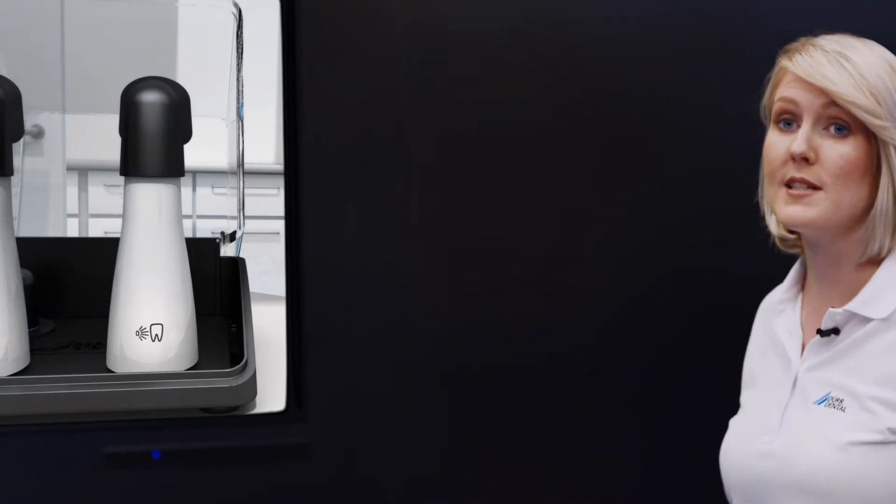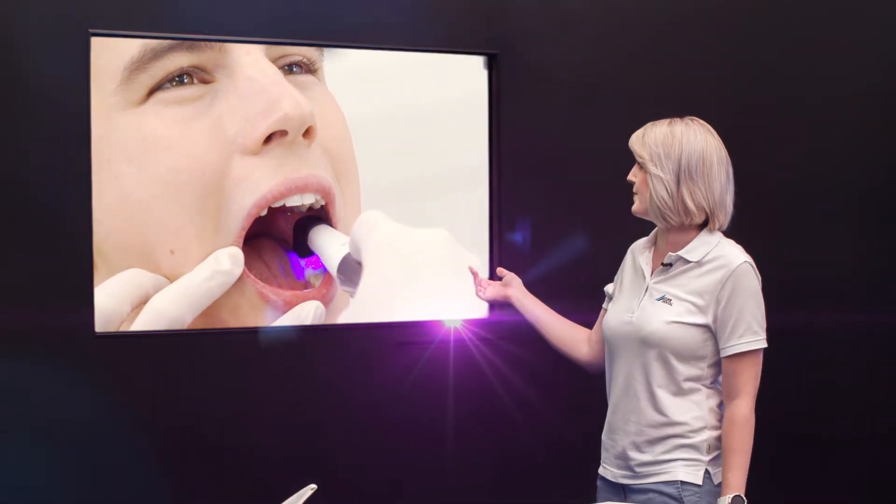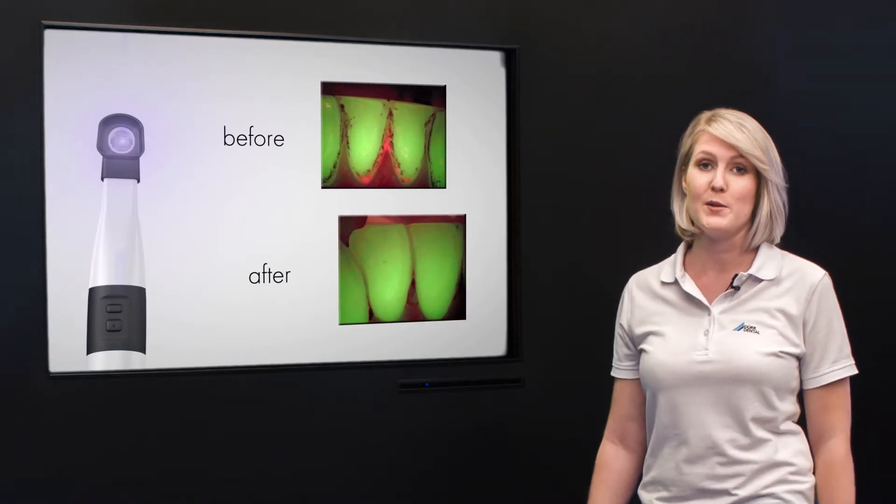You can also use it to visualize plaque and calculus without the need for any additional dye. So the interchangeable head is perfect for taking before and after images during professional dental cleaning, for example.